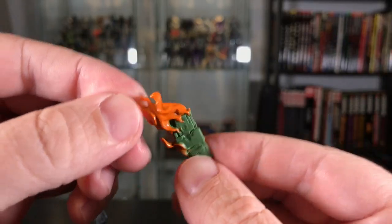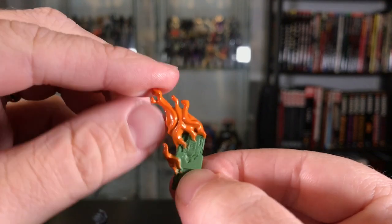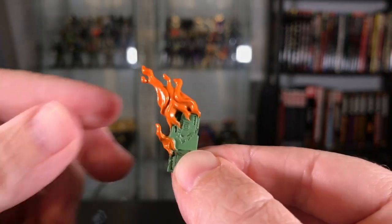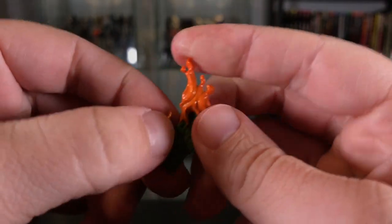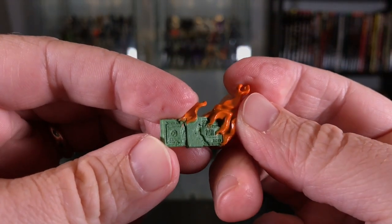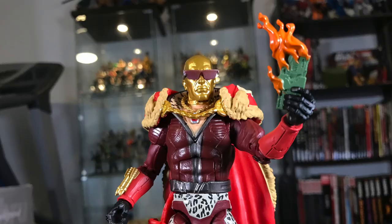He comes with this really cool accessory — some burning cash. The flames are a little bit stiff and not as flexible a piece as you would expect, but there's very nice sculpting and great detail on it. He just looks really cool holding that burning cash. This is Destro, guys — he's got money to burn.